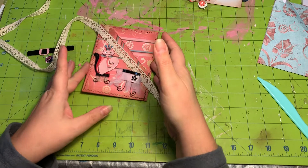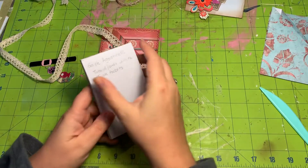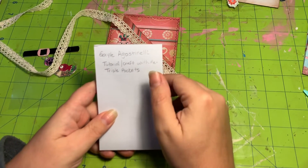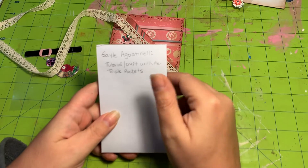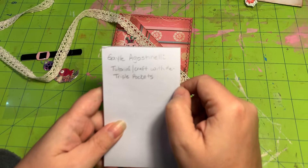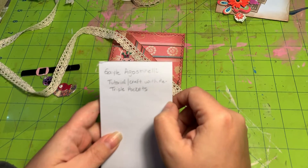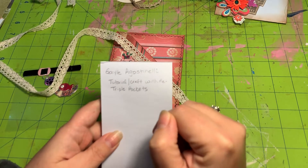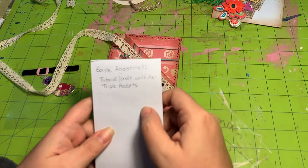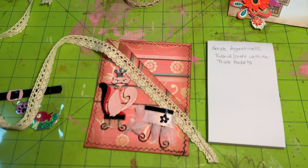So that's my take on Gail's double pocket. If you'd like to look up her video, it's really really good — she goes into much more depth and shows you different patterns. She uses book pages. Her name is Gail, and I think the last name is Agostinelli, and the video is the tutorial 'Craft With Me Triple Pockets.' Thank you, I hope you enjoyed this video and I hope you get the chance to go watch Gail's!